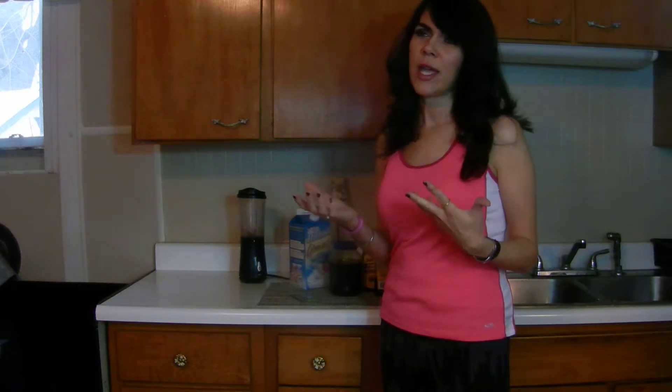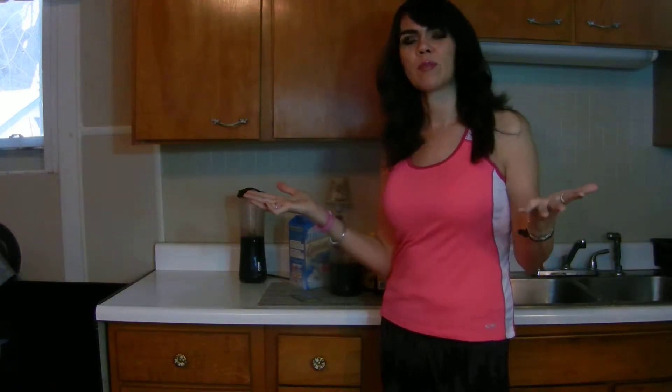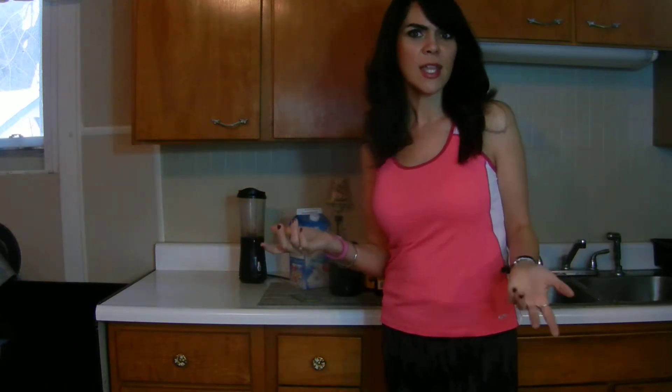Hi, I'm Alana Tackett with Alana's Total Fitness. A lot of people have asked me what I do to make my smoothies when I make them in the morning and how I put them together. There are so many ways to put a smoothie together, as you all probably know, and this is just one way that I've been putting them together lately.